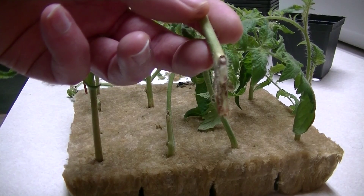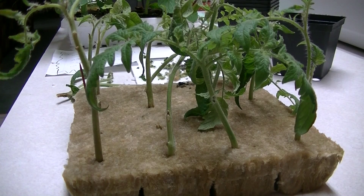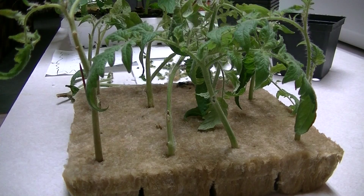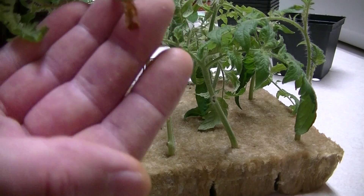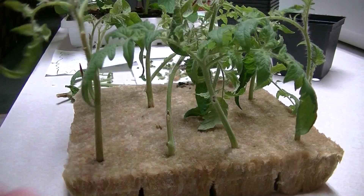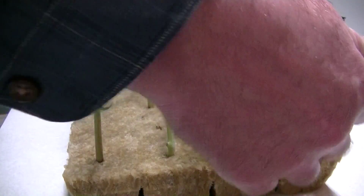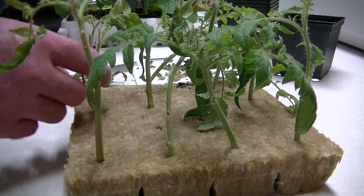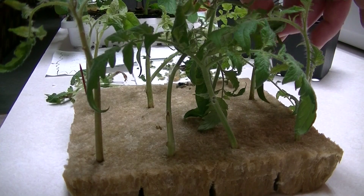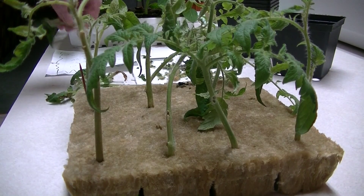Normally I wouldn't put them in rockwool cubes — I'd use an aeroponic cloner, which I'll talk about in a sec. Here I'm checking to see which ones have taken root and which haven't. You just tug them a little bit and you can tell if they're going to pull right out. Instead of rooting, they rotted. You can also look down into the rockwool to see if little roots are coming out.